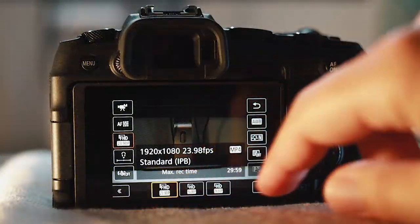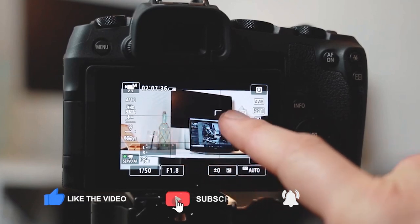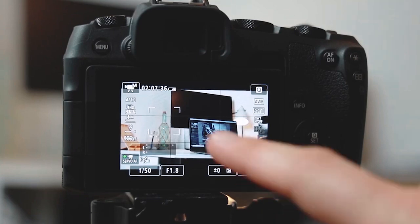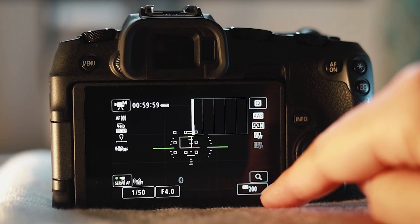If you'd like to know how to set your camera settings up for filmmaking, I made a video all about this last week. Click on the card showing at the top of the screen right now and it will take you through to that video where you can learn all about your camera settings for filmmaking.